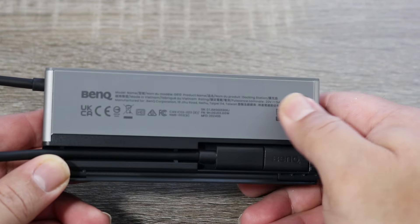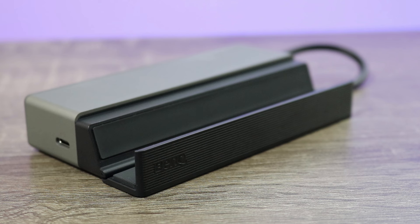This might not seem like a big deal, but this is really convenient. If you've ever thrown one of these into a backpack only to have it get tangled up with a bunch of your other cables, you understand how helpful it is to have this little cable management feature.